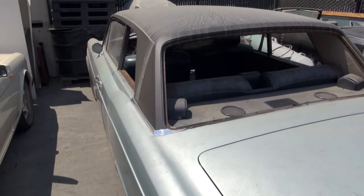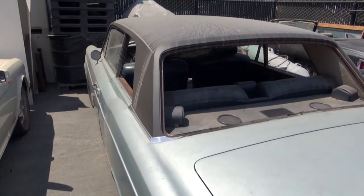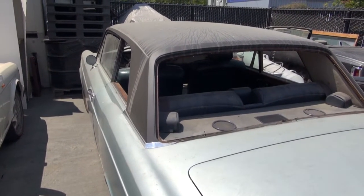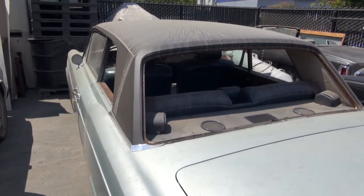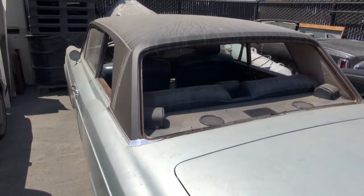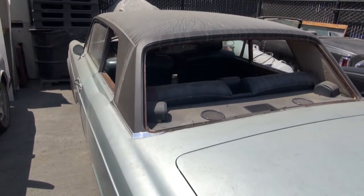Hi and welcome to Cooks Upholstery. Today we're looking at a Rolls-Royce Corniche Coupe. This car is getting a new Everflex roof put on it, and then we'll be reattaching the glass front and rear, and doing the wood set in the car.